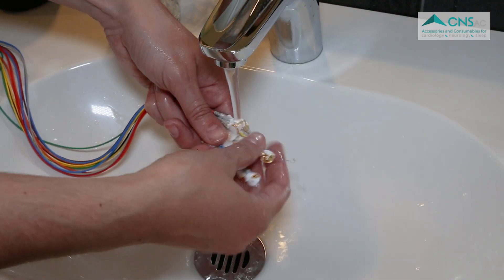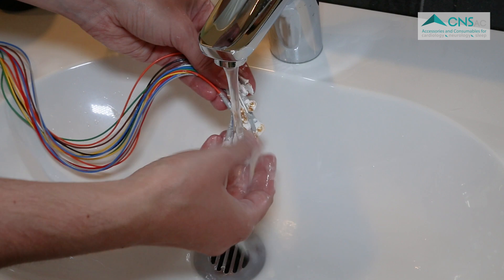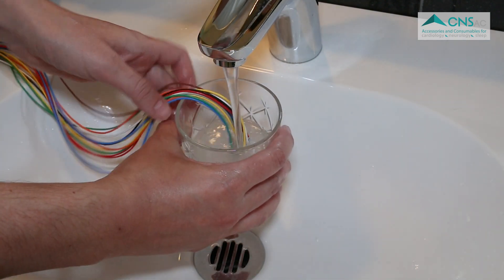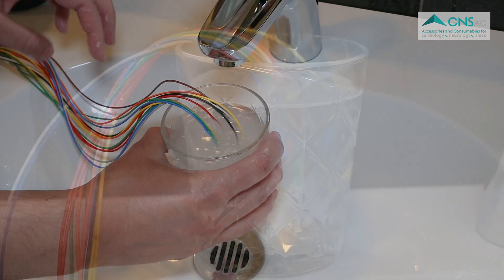Once removed from the scalp, rinse the EEG ACP off the cup electrodes using warm water. Alternatively, put the electrodes in a glass of warm water for 10 to 15 minutes and then rinse them under running water.